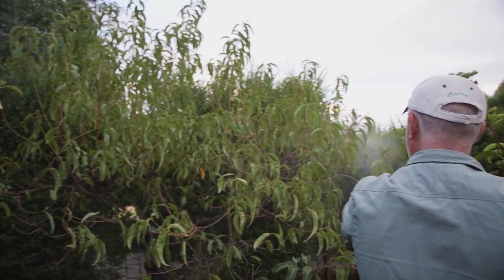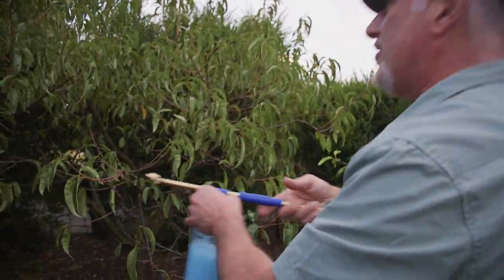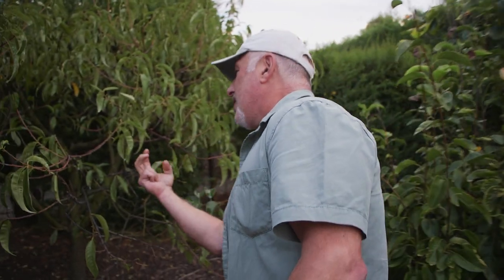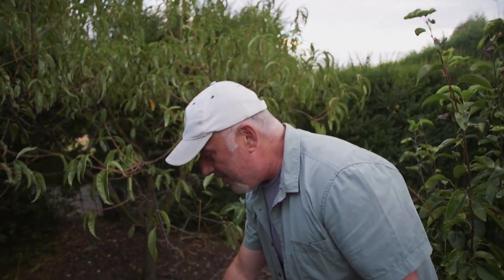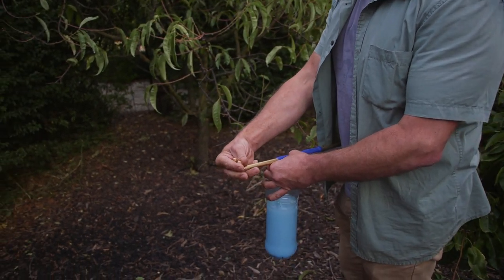It drenches the tree effortlessly and gives it a really good coating. With other sprayers — those cheap little trigger sprayers — when you need to spray the underside of leaves, which is where most disease and insect problems occur, you literally have to go underneath the foliage. Imagine an azalea bush with lace bug on the underside — how do you get underneath that with a regular hand sprayer? This easy hand sprayer is the one you need.